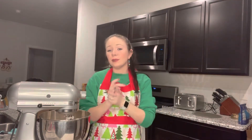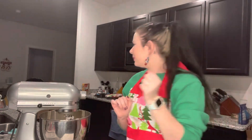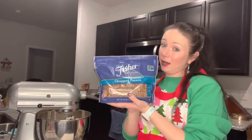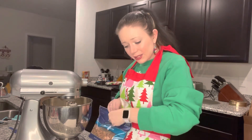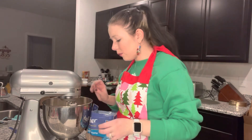Okay, now there are two more things that I like to personally add to my banana bread. The first one being nuts — and today I'm using Fisher Chef's Naturals chopped pecans. It's already chopped up, nice and crunchy. Just toss them on in there. It says to do like three fourths of a cup, but I just kind of wing it. I don't like to go too heavy because we have one more ingredient to add.